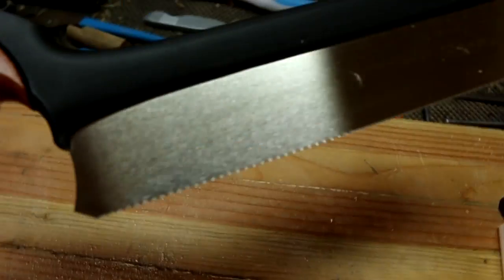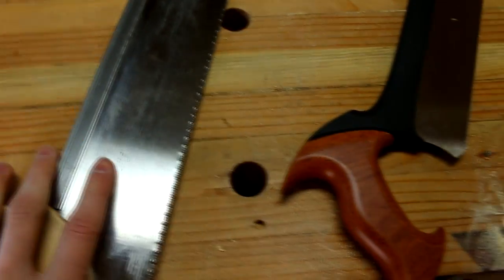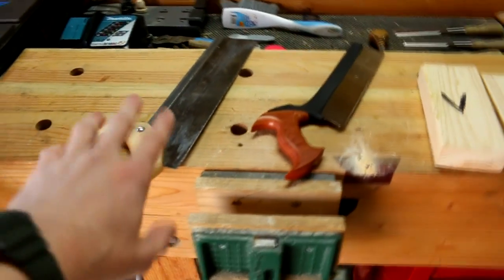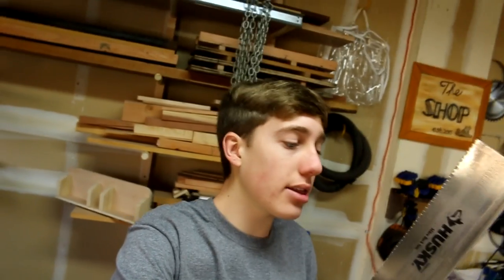So this Veritas saw is a 14 TPI dovetail saw — it's technically meant for dovetails. The Husky saw is an all-around DIY weekend warrior hand saw. That's really the difference between the two. Both of them are actually really good saws; this one is just meant for a slightly different scenario. The Veritas is more for a higher-end woodworker. The Husky has cross-cut set teeth and the Veritas is a rip pattern, and I did both a rip cut and a cross-cut so you can tell the difference.